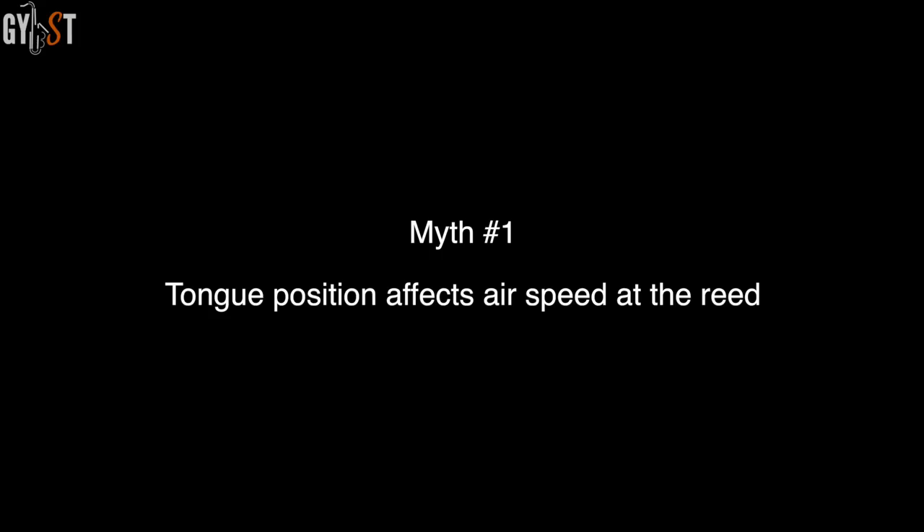Myth 1: tongue position affects airspeed at the reed. For a given force of blowing, changes in your tongue position do not affect airspeed at the entrance of the mouthpiece. This is because there's such a big difference between the cross-sectional area of the mouth and that of the mouthpiece tip opening, that any changes in airspeed in the mouthpiece become irrelevant at the reed's tip. If you want a faster airstream, you have to blow harder — simple as that. What will create a faster airspeed for a given blowing force is having a narrower tip opening on your mouthpiece, or putting more pressure on the reed with your bottom lip.